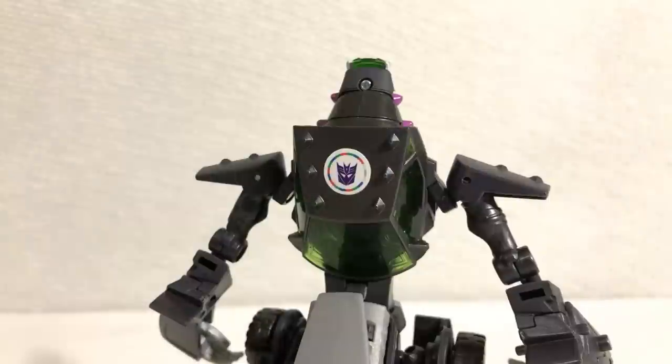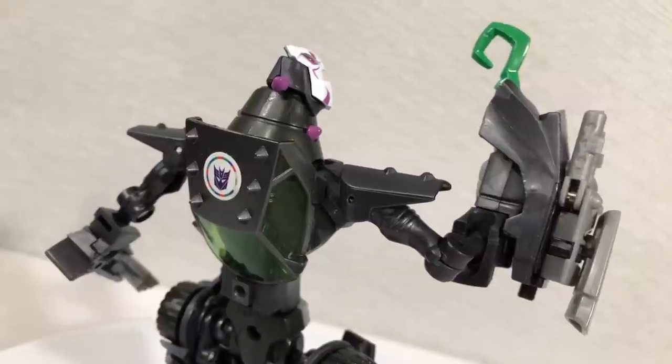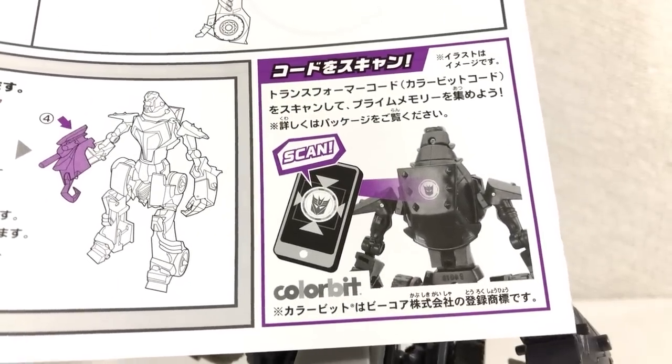And while we're at his back, apparently this distractingly colorful Decepticon symbol is scannable. This wasn't on the original animated toy, so I'm completely lost here. Also, I don't have the Robots in Disguise app, so leave it down in the comments — tell me what it does if you know.